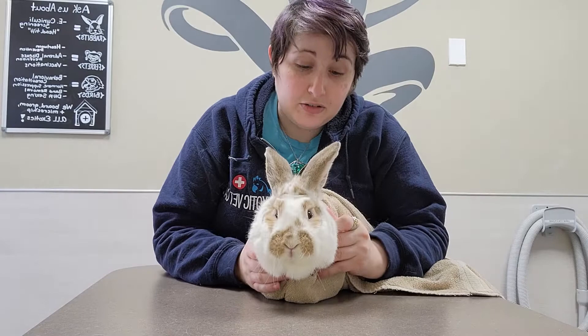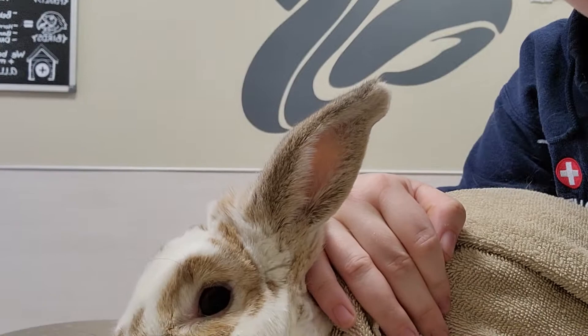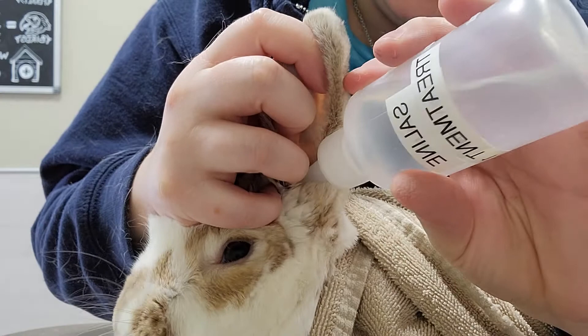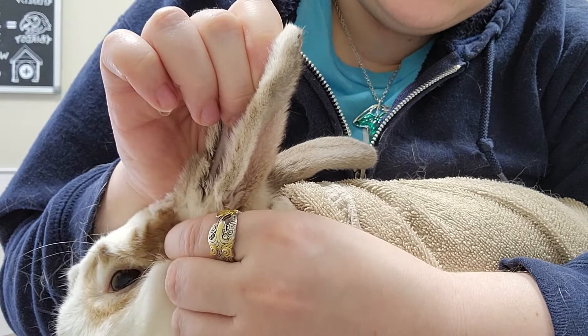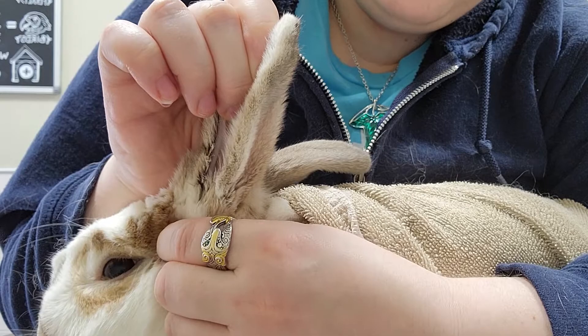Now we have our burrito rabbit and we're going to do this again on the other side — bring the camera a little closer to show you again. You might get splashed because we're in the splash zone. So we have our restrained rabbit, still holding her close to us. Take the ear up and out. Take our ear medication and drip it in towards the front of the ear — that's where the opening to the canal is. Then we hold the ear from the outside and massage the medication in. We let her shake it off and she is all done.